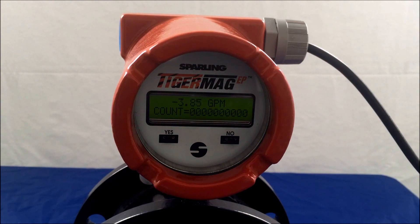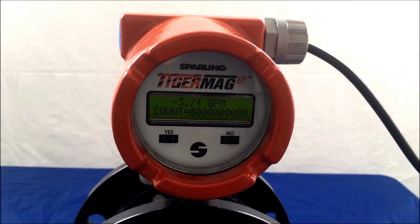Welcome to the Sparling YouTube channel. This is one of several video demonstrations to configure Sparling's Tigermag EP magnetic meter. Hi, this is Chris with Sparling Instruments, and this is an introduction to Tigermag EP programming. In this section, we will learn how to observe and navigate through the Tigermag EP program.